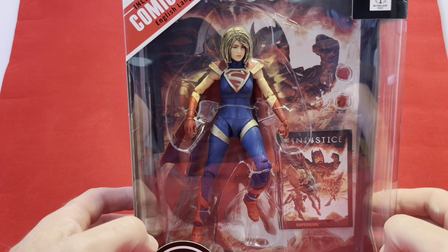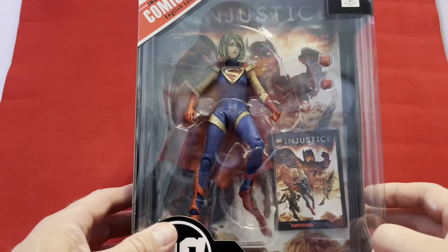Hello there. Once again, this is Anton from Antono Bay, and thank you for stopping by and seeing what I have going on today.